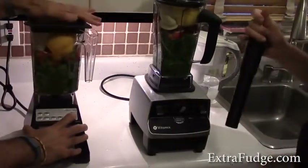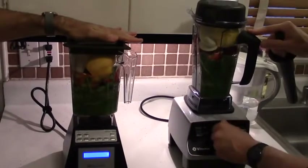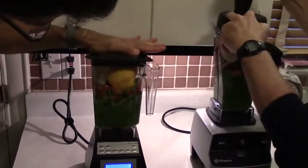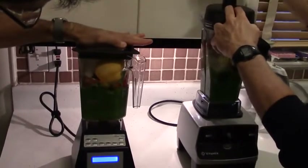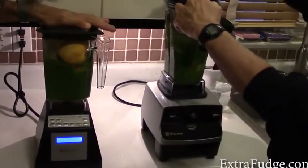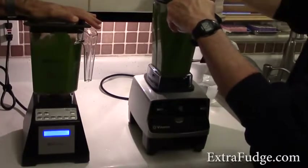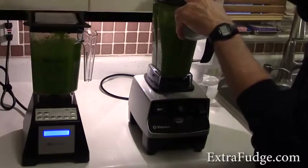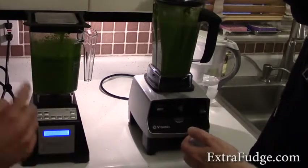My assistant is ready. One, two, three. All right, so that was one cycle. I've got to tell you this is crazy crazy loud. These are definitely not ready — they're not ready. So we're going to run this for another smoothie cycle. After running both, I'm deaf — I can't hear a thing. My ears are ringing. I think the Blendtec is way louder.